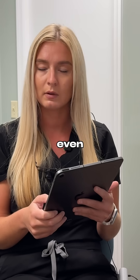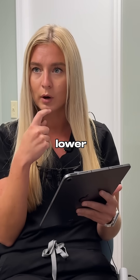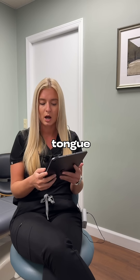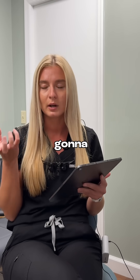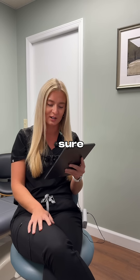It is so common even for a patient that has great home care to get some tartar buildup on the lower front teeth along the tongue side. That's because you have a large saliva gland that sits right underneath your tongue that's constantly spitting out minerals, one of them being calcium. So any plaque that's left behind is going to eventually become hard as a rock, and then we have to get in there and mechanically remove it. Very common spot for sure.